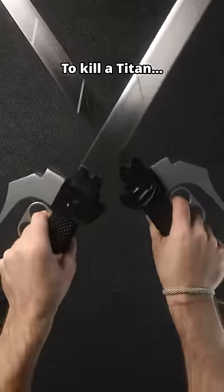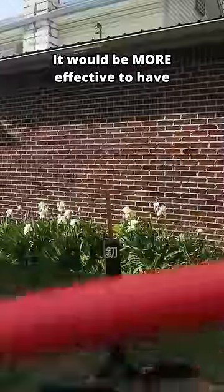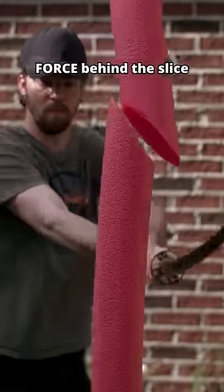But a hole isn't actually needed to kill a titan. As long as you cut the titan's neck deep enough, you should be able to kill the person beneath. It would be more effective to have one double-handed blade instead of two singles, because that way you can put more force behind the slice.